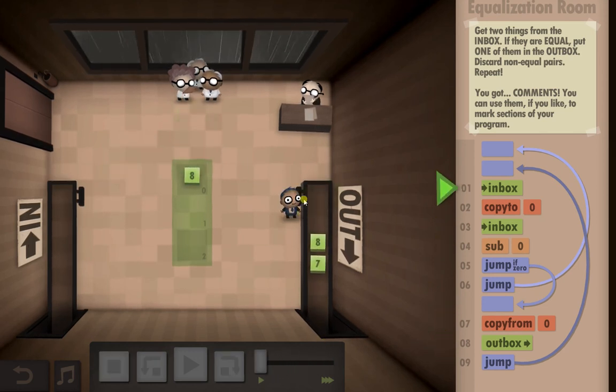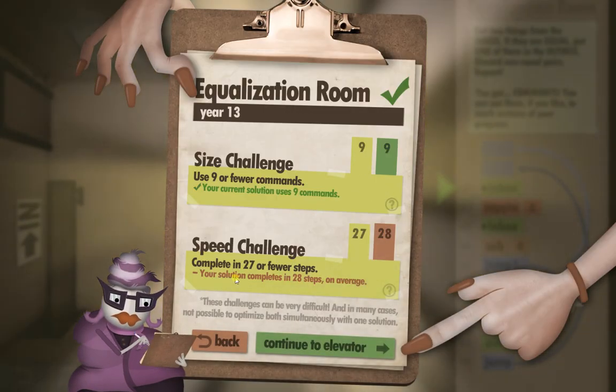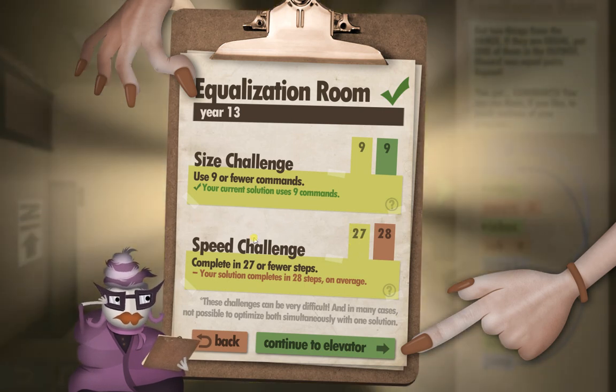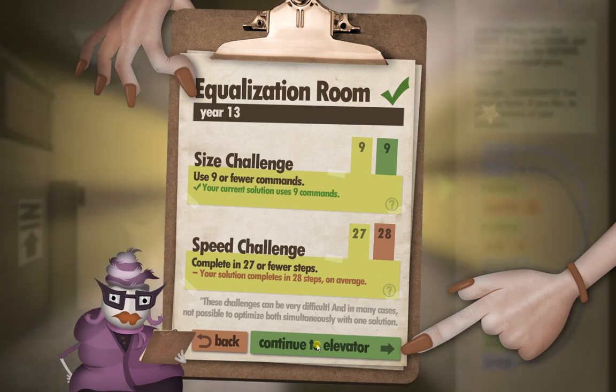I'm sure there's a better way. If you can think of a faster way, let me know. There you go — done the size challenge and speed challenge. Only one off, so that's not terrible. If anyone knows how to do the speed challenge, drop me a comment. And as usual, I will see you in the next one.